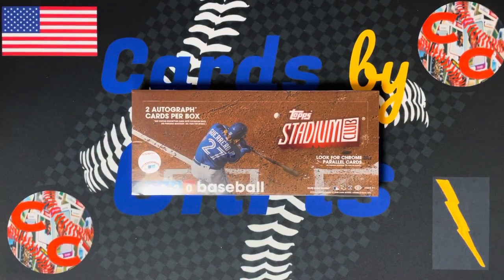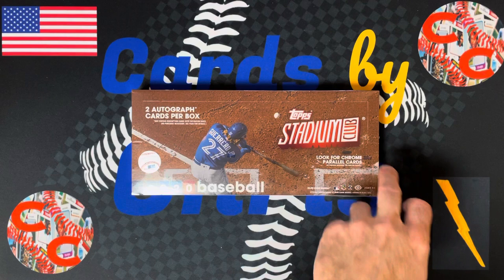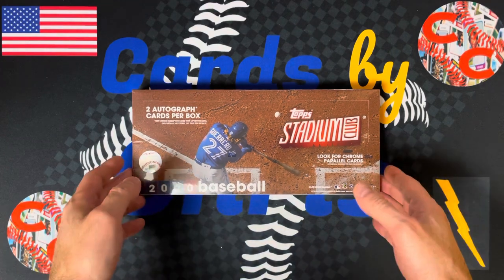What's up everyone? Welcome back to Cards by Chris. I'm Chris. Today's card opening video we have for you Topps 2020 Stadium Club. One of my favorite releases of the year. This came out in September of 2020, so I wanted to revisit it as we enter the new year.